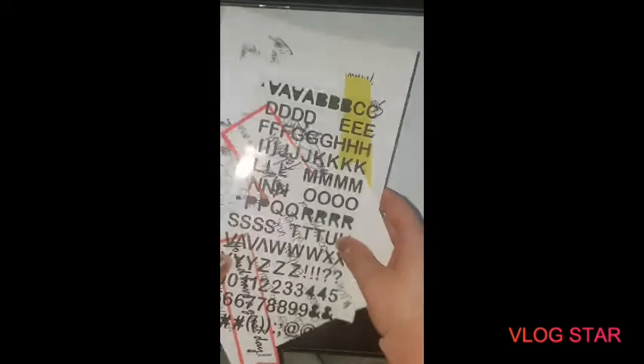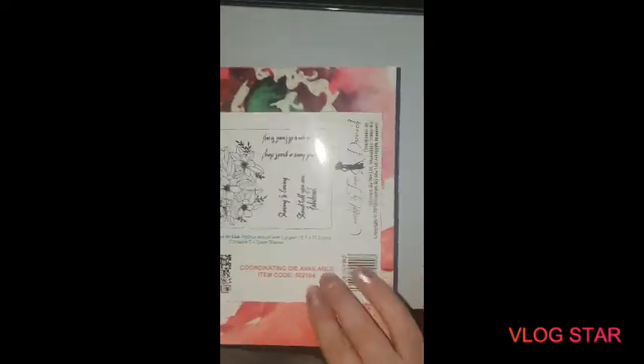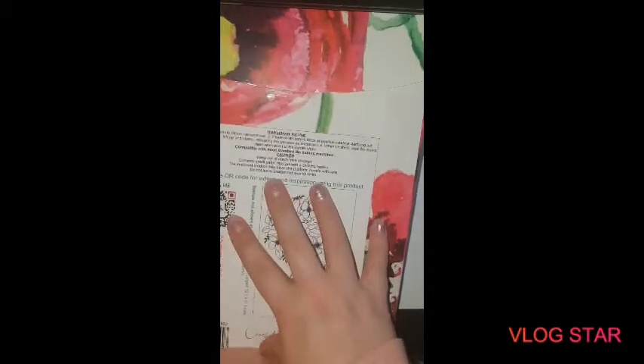Hey guys, so we're doing this today - creating craft members gift, the sharing is caring. We're going to have a new playlist coming up which is the stamps by me, showing how we can craft with our stamps. This video is the sharing is caring, but I've also written down some notes on how you can actually use your stamps.